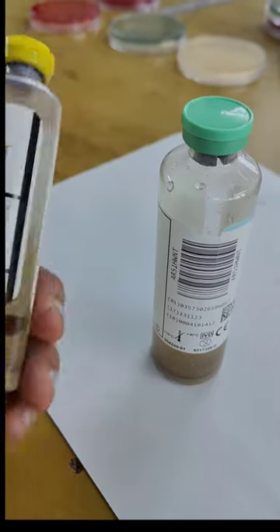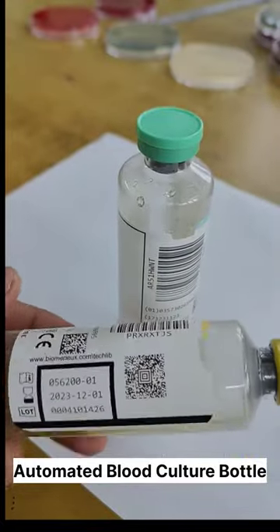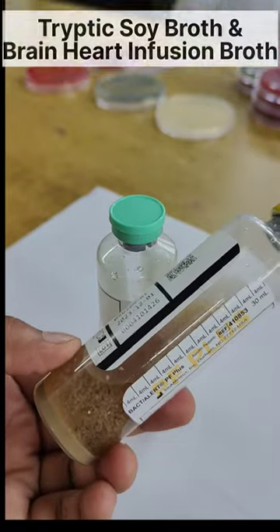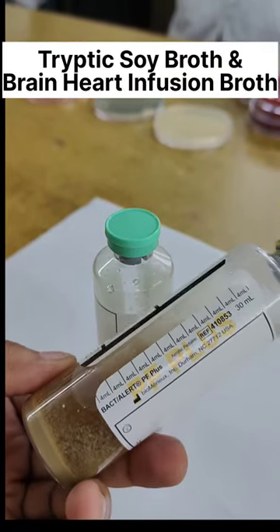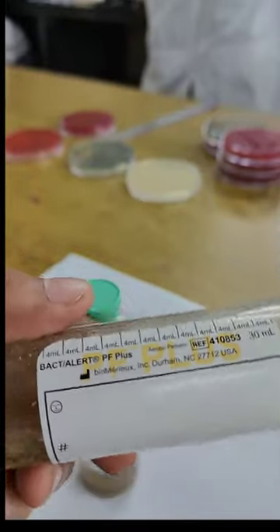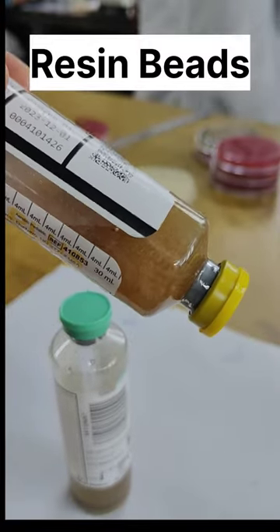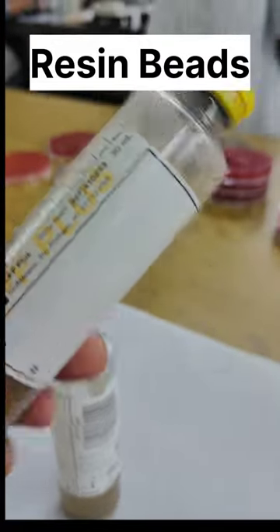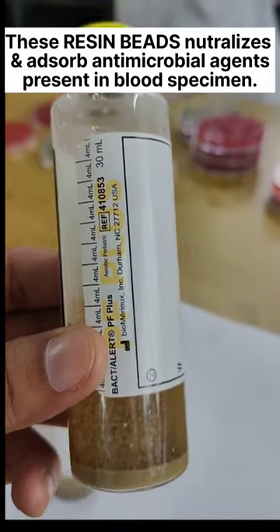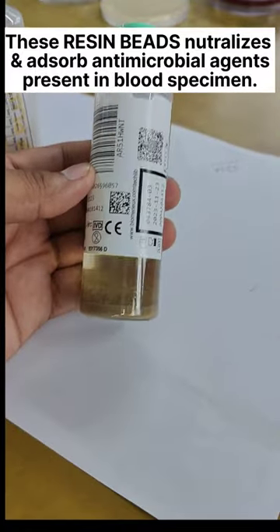These are BactiAlert automatic blood culture bottles. The liquid medium inside is usually tryptic soy broth and brain heart infusion broth. In this liquid medium, you can easily see that plenty of small adsorbent polymeric beads are present, which function to neutralize the antimicrobials present in the blood specimen.